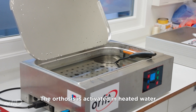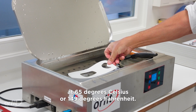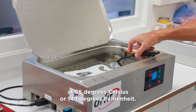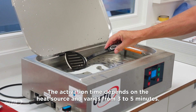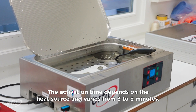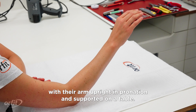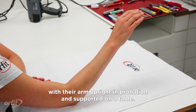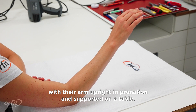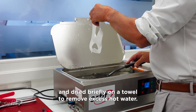The orthosis is activated in heated water at 65 degrees Celsius or 149 degrees Fahrenheit. The activation time depends on the heat source and varies from three to five minutes. Have the patient ready with their arm upright in pronation and supported on a table.